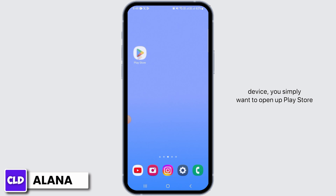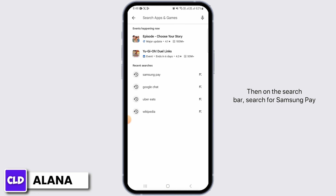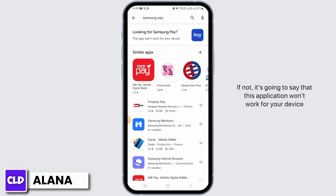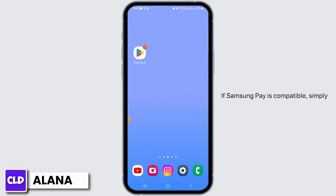If you have not installed Samsung Pay on your device, simply open up the Play Store, then search for Samsung Pay in the search bar. If Samsung Pay is compatible with your device, you'll be able to download it from there. If not, it will say that the application won't work for your device.